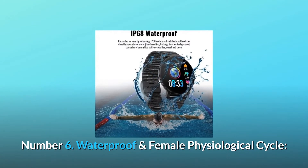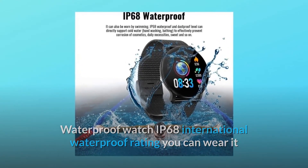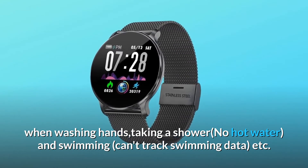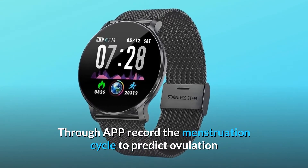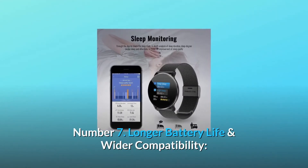Number six: Waterproof and female physiological cycle. This watch has an IP68 international waterproof rating — you can wear it when washing hands and taking a shower, though not in hot water, and it cannot track swimming data. Through the app, you can record the menstruation cycle to predict ovulation; this function is displayed only if the gender is set to female.